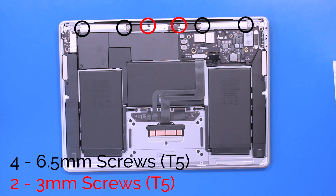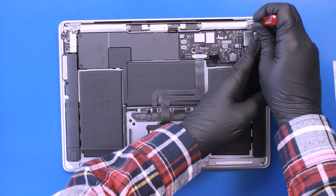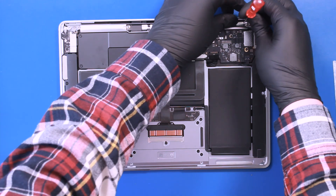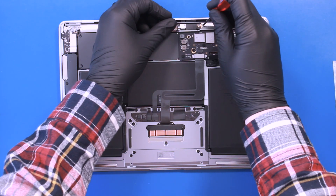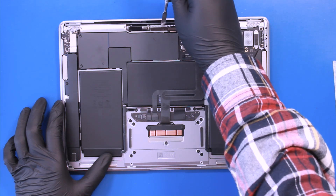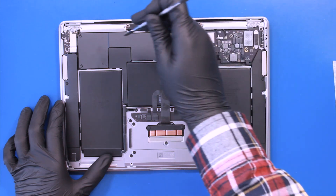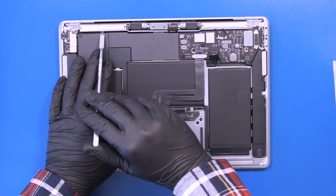Remove four 6.5mm screws and two 3mm screws from the antenna bar. Lift the LCD board out, gently insert the spudger, and pry the antenna board free from the adhesive underneath.